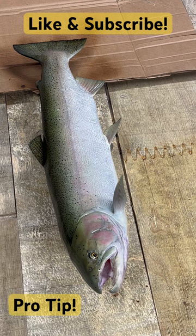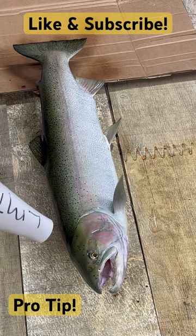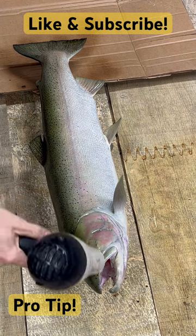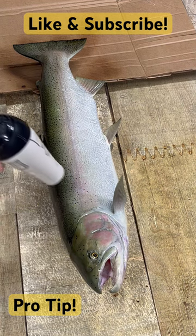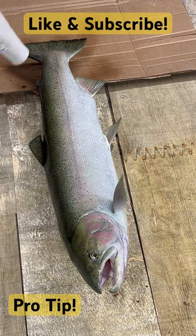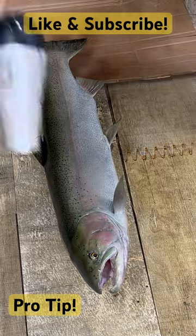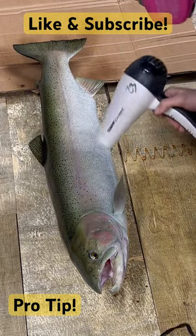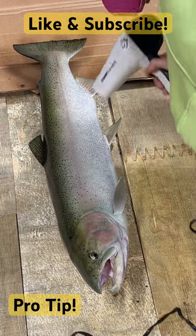After I spray the gloss on the fish, I take a hair dryer on the hot setting and blow warm air over it. This helps draw out any air bubbles in the gloss and helps it set and seal really well. I apply several thin coats rather than one really thick coat. Hope this helps.